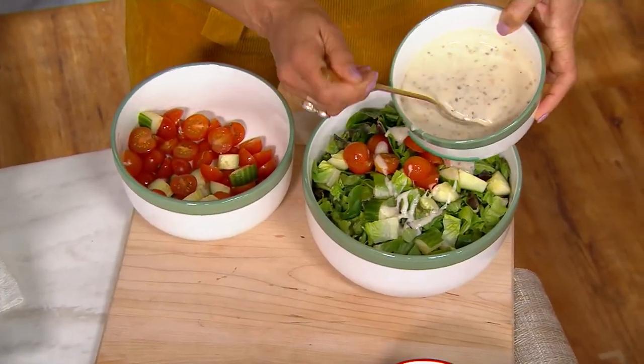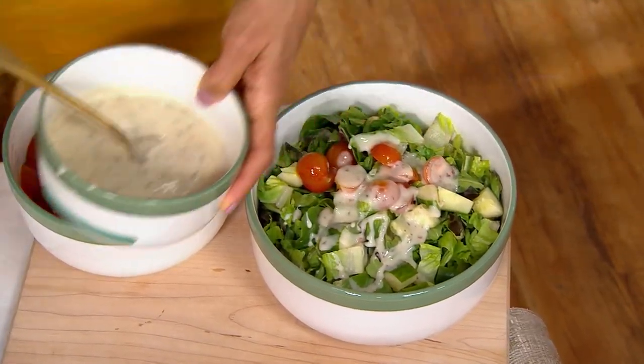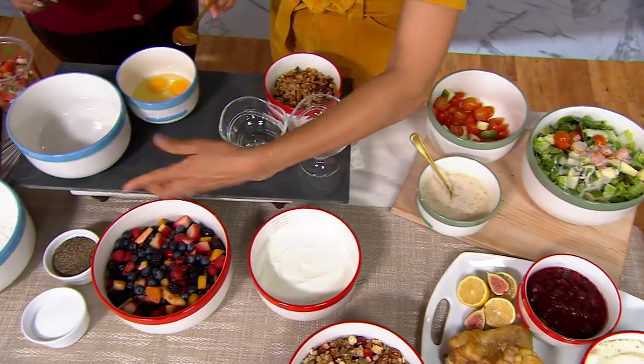I want to show you something exciting — these bowls nest together, but they also nest with the measuring bowl we showed earlier. That is so cool!